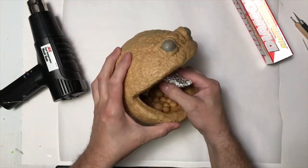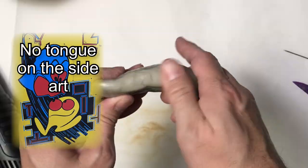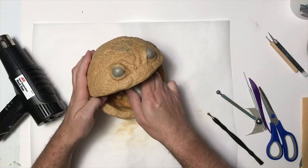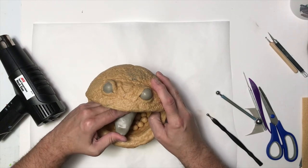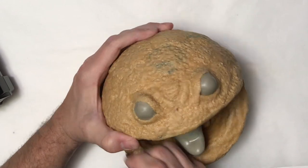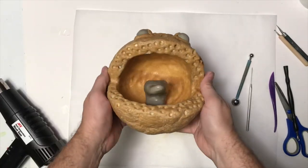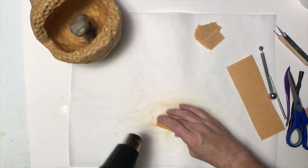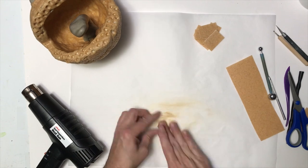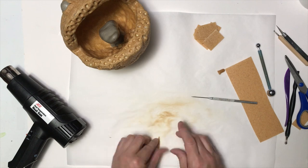Now Pac-Man needs a tongue. Pac-Man probably doesn't have a tongue — at least the sprite doesn't, I can't remember if the side art did — but this one's going to have a tongue. I did the same Worbla and Friendly Plastic technique, heating it up and putting pressure on it to get it to adhere to the inside. Now I want to do indentations for his teeth, so I made all the little sockets. Since he's a monstrous version of Pac-Man, I'm making some really sharp fangs.